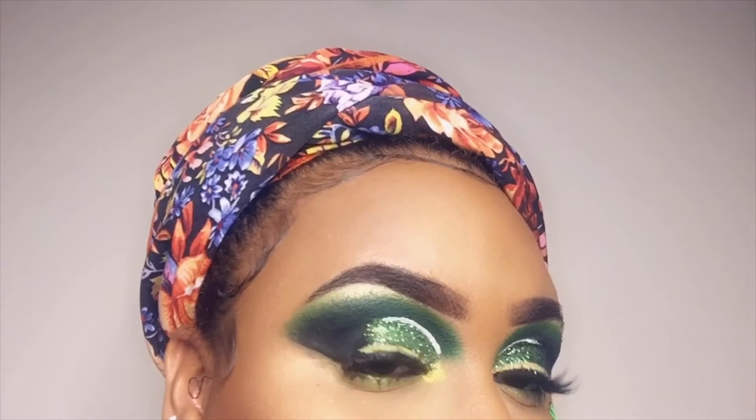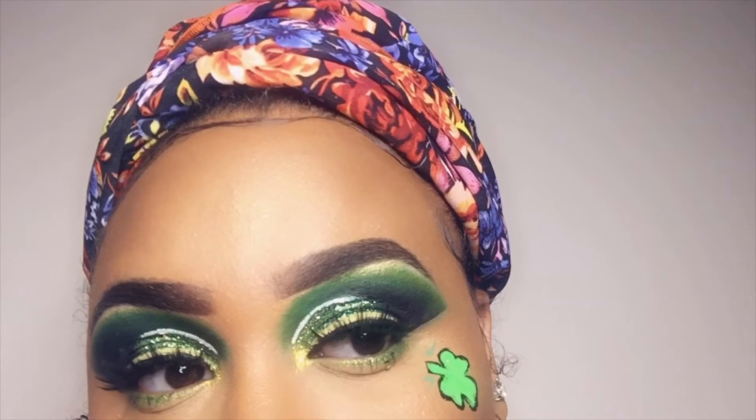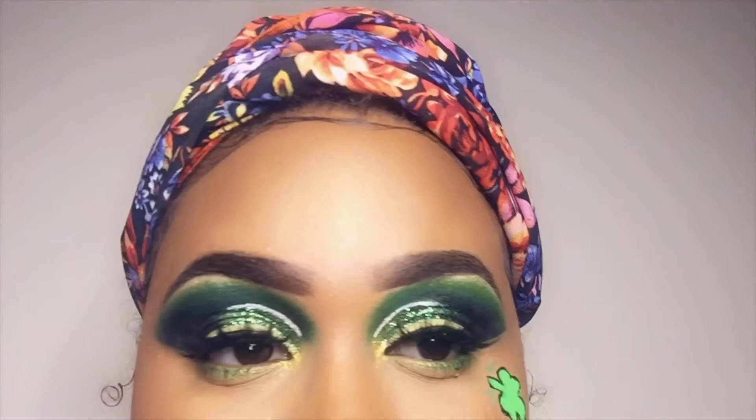What's up Glam Squad, it's Glamorous CT here and today we're going to be doing this cute, simple St. Patrick's Day makeup.